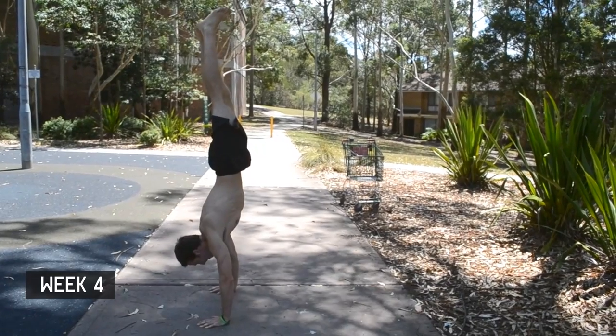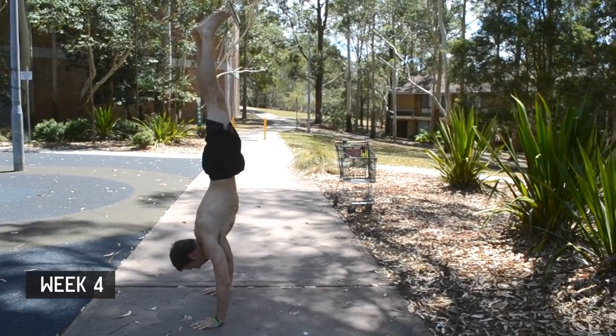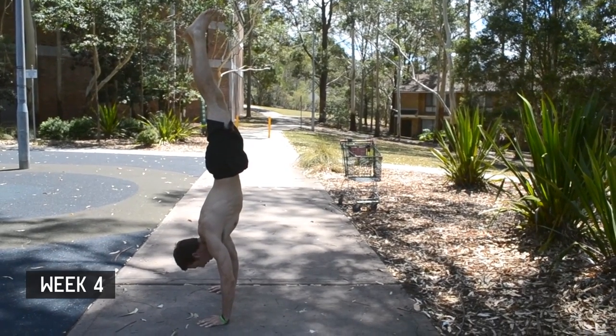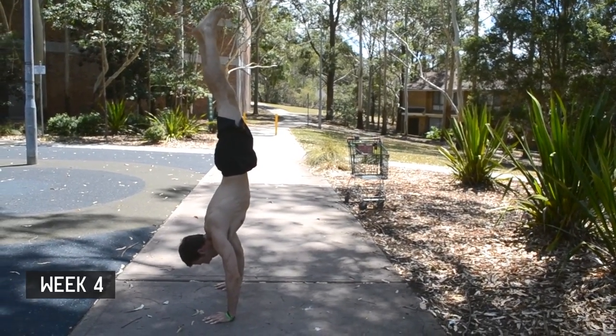This month I learned about the importance of the small micro-adjustments made by the wrists during handstands. These adjustments are extremely important and have a huge effect on your balance during the handstand.